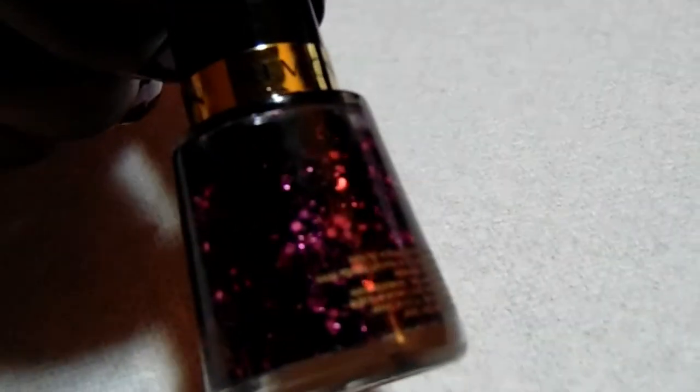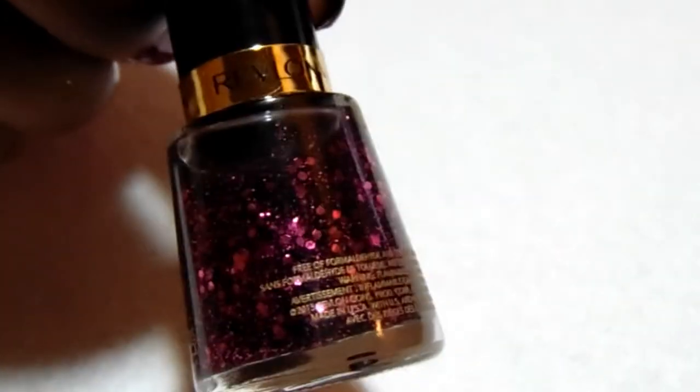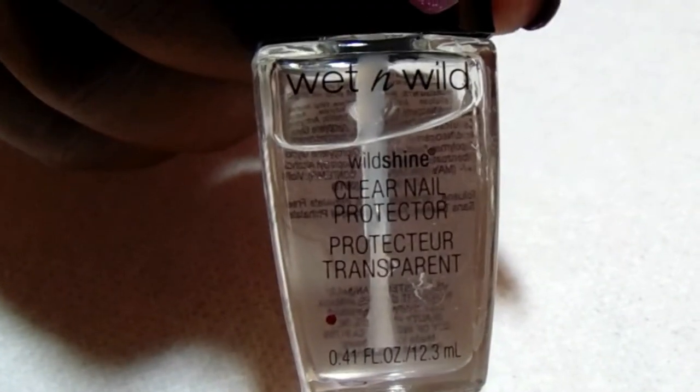The next item I'll also be using is from Revlon — it's a glitter polish called Scandalous. I'm also using Wet n Wild clear top coat, and to seal everything off with a quick drying top coat will be Sesh Feet.